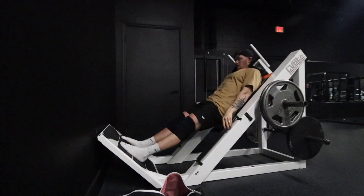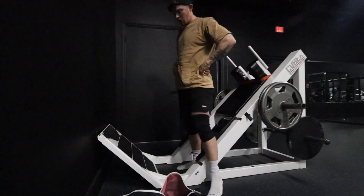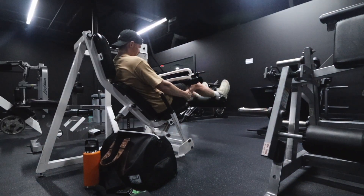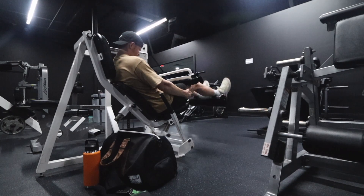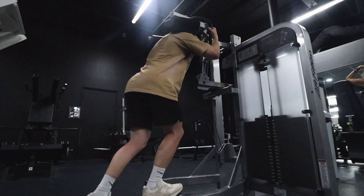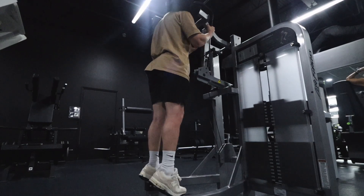Now we're supersetting some hamstring curls with some standing calf raises. I had to put my shoes back on because the calf raises are destroying my feet. Doing about 12 here, really feeling the hamstrings go — we already did lying hamstring curls earlier. You don't have to go heavy; you just want to feel the hamstring. On the calf raises, you want to feel those calves engage, get a full stretch at the bottom, up, and hold it for a second.